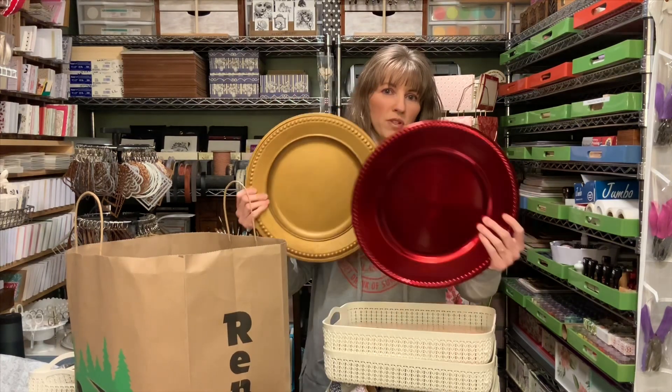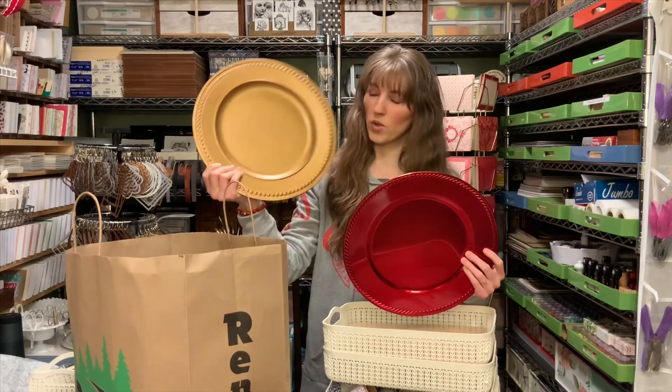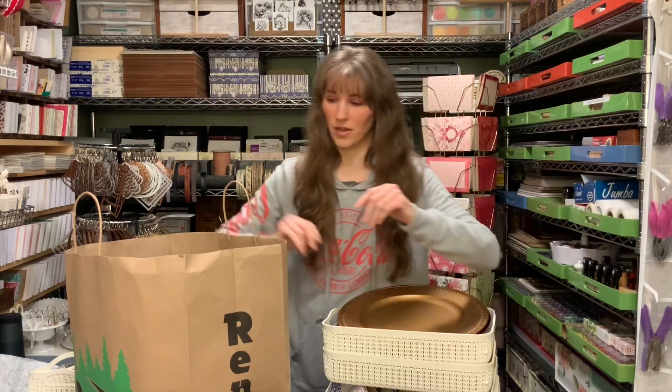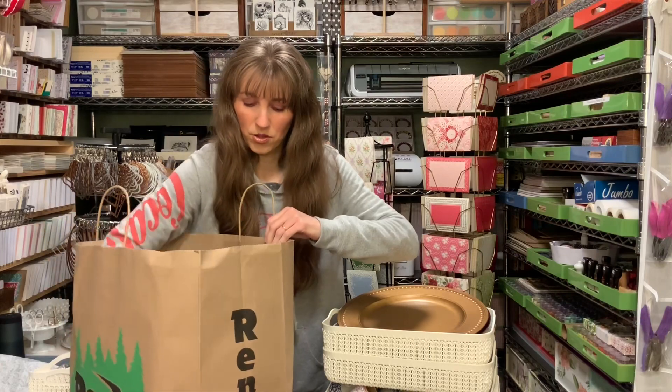This is the Dollar Tree one and this is the Hobby Lobby one. This Dollar Tree one actually looks better than the Hobby Lobby one — I couldn't believe it.